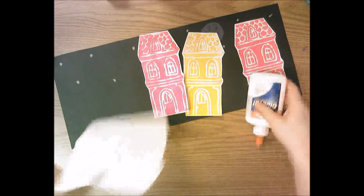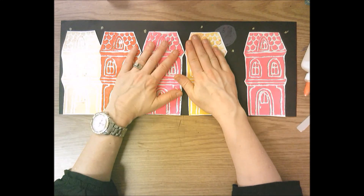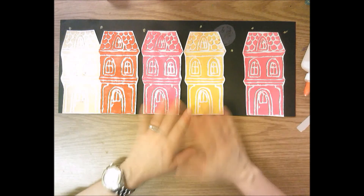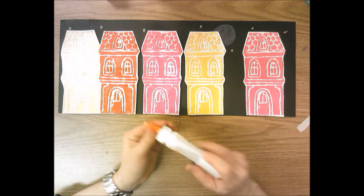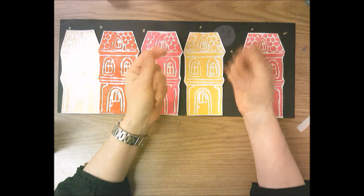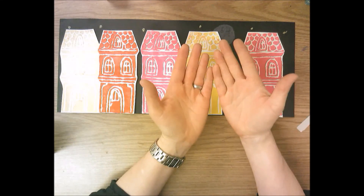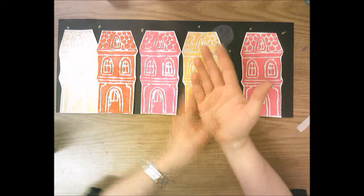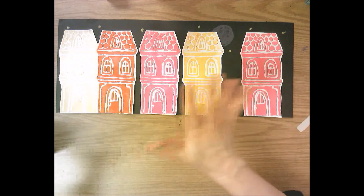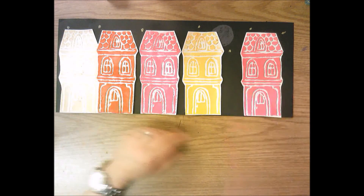Once you have your Victorian row home prints glued down, know that sometimes when you put wet glue on the back of the ink — even though it's dry — the moisture from the glue seeping through the paper makes the ink wet again. So keep an eye on your hands once you've glued and start pressing down; you might get ink on your hands. If you get some ink on your hands, wash them off right away — don't continue to touch things and mess this up.